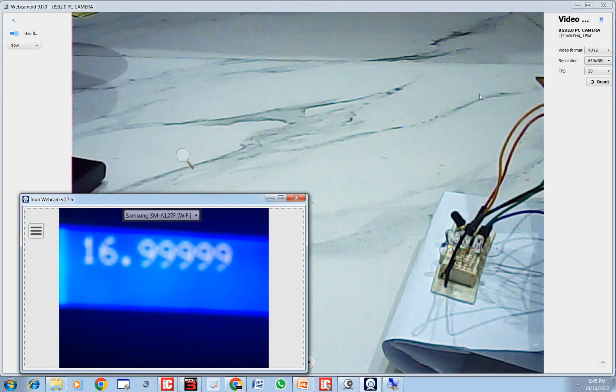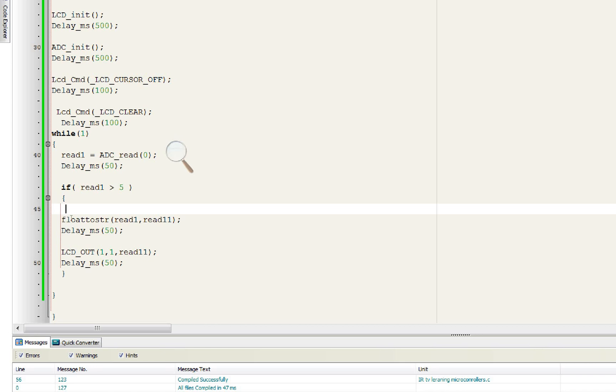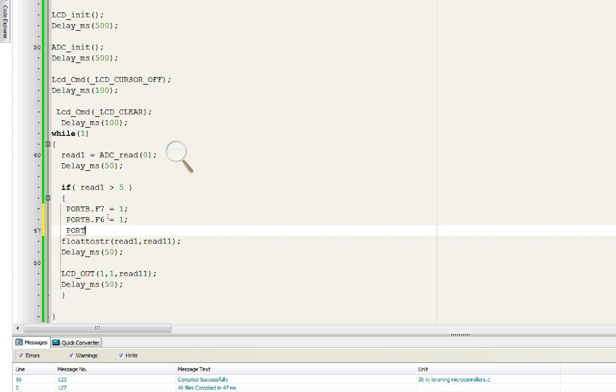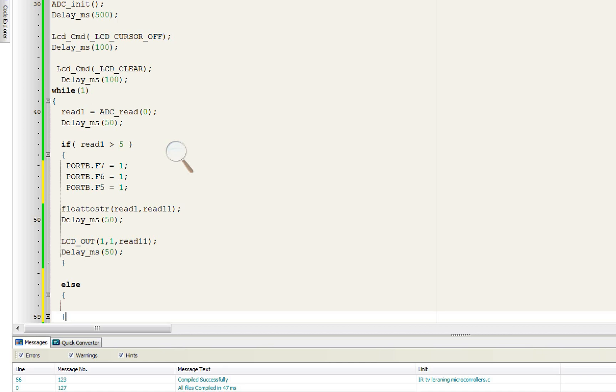Now we program it so that whenever the value is greater than 5 it will blink all three LEDs. We already initialized the LED pins. Add inside the if block: 'PORTB.F7 = 1', 'PORTB.F6 = 1', 'PORTB.F5 = 1' — the LEDs turn on when the sensor value exceeds 5. In the else block: 'PORTB = 0x00' — all pins of Port B go to zero, keeping LEDs off.